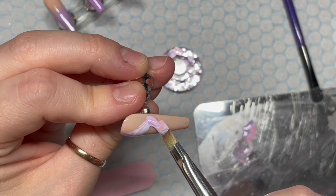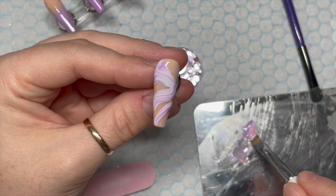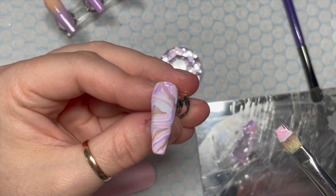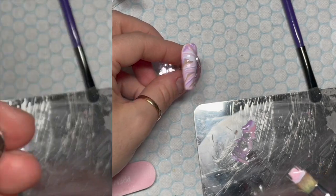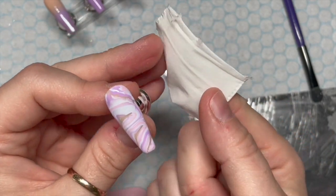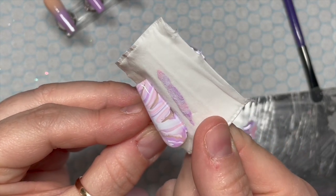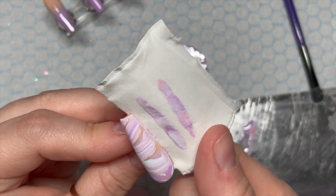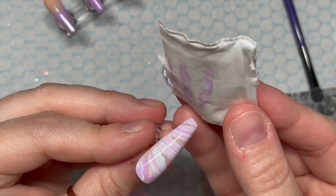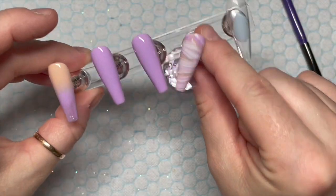Now it is going to be quite bulky — we've got a lot of bulk going on here. But here's what I'm going to do: if you've got gloves, pop gloves on. If you haven't, I'm going to use a wipe. Place it up against the sidewall and you're going to pull off some of that excess gel polish. That's going to remove the bulk and also help spread the marble. Once you cure it, because you've pulled off a lot of the excess gel polish, you won't have any wrinkling, which is great.